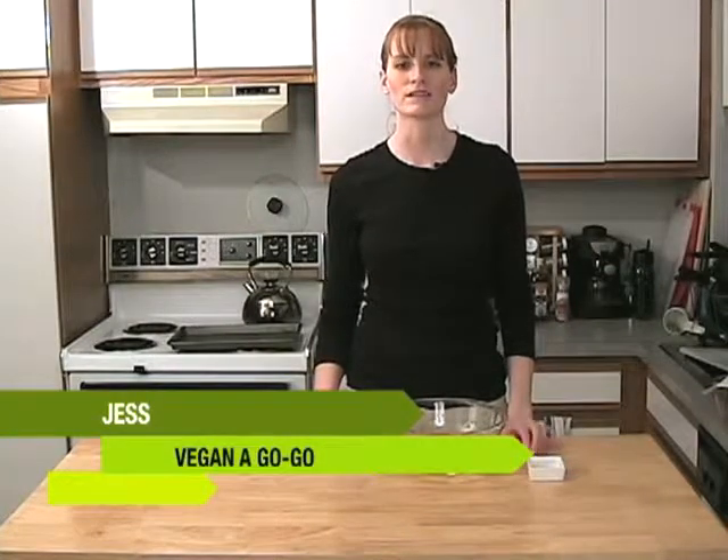Hi, welcome to Vegan-a-Go-Go. This is the Vegan Cooking Show. My name is Jess and today we're making some focaccia.